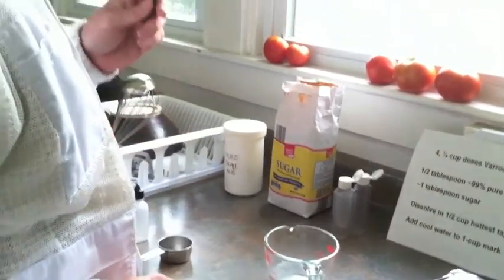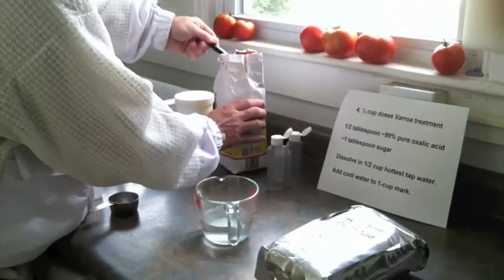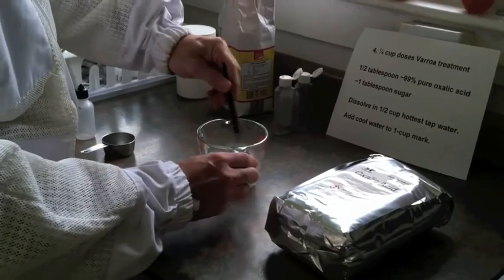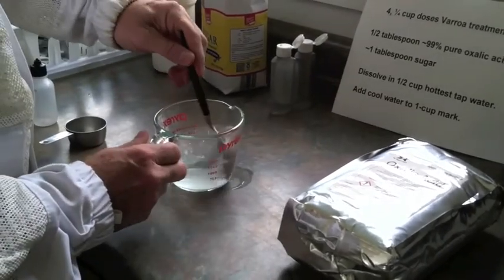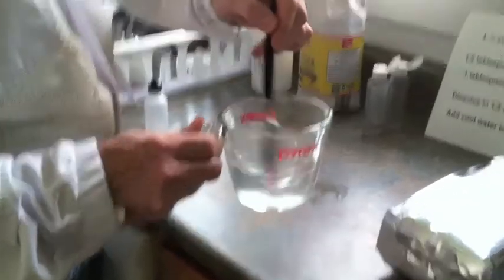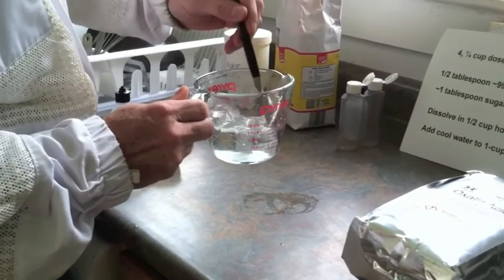Then I add about one tablespoon of sugar, and the sugar makes it more palatable for the bees. It's about a tablespoon. I'm going to mix this up. I use hot water because it dissolves better. You can see it's dissolved in there now. So this is an oxalic acid sugar solution.